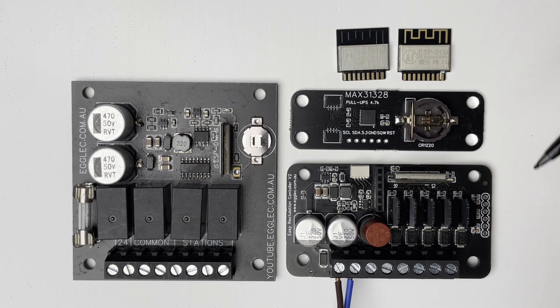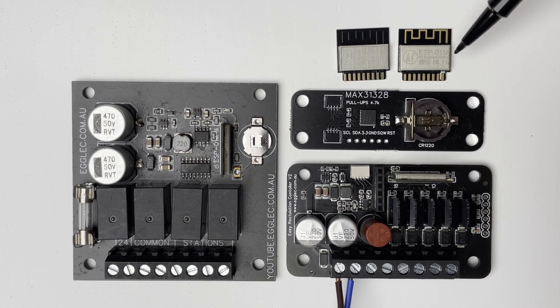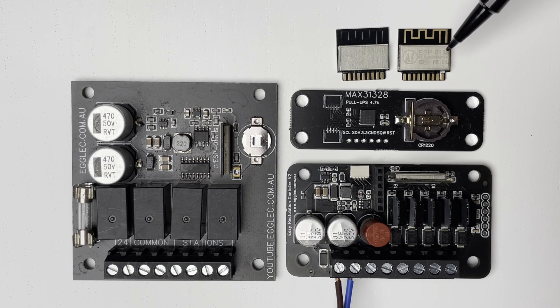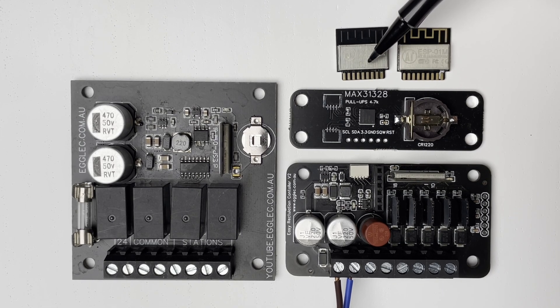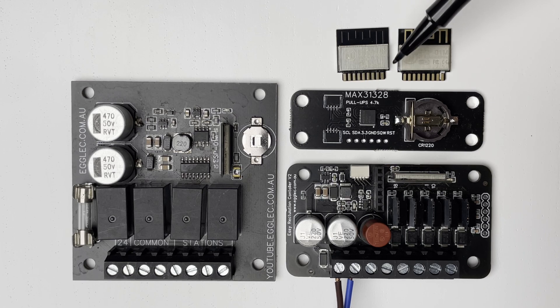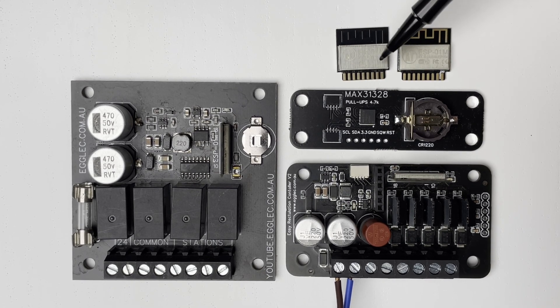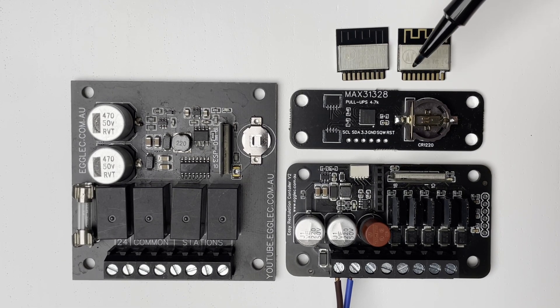The module I'm currently shipping is the ESP8285, a proven module that works fine. It doesn't have quite as much processing power as the ESP32, but the ESP32-C3 — which has Bluetooth and more memory — uses the same pinout and is pin-compatible, so it's also available as an option. The ESP32-C3 is a bit experimental at the moment but it does work. If you order one you can choose which you want, or get both if you want to do some soldering and swap it over.